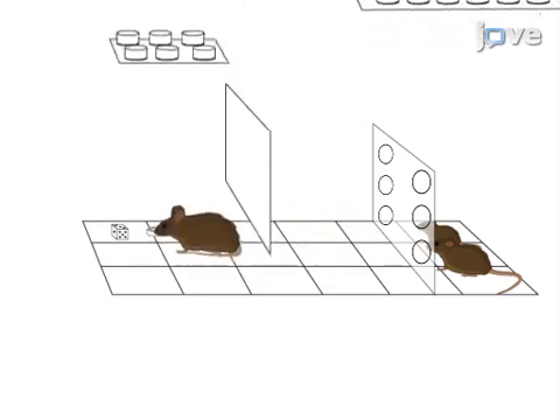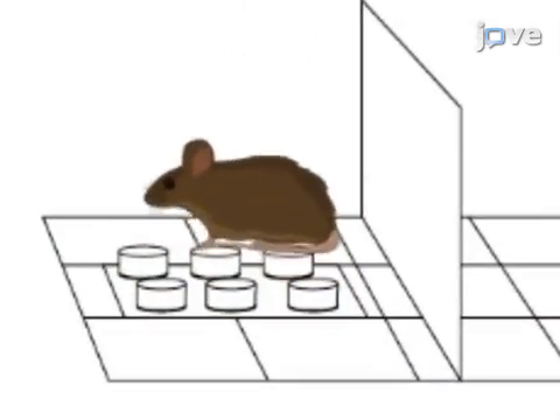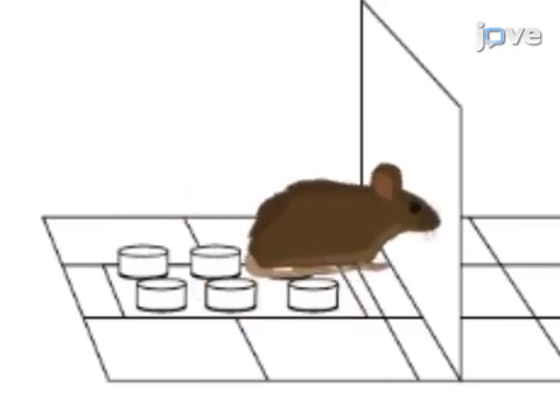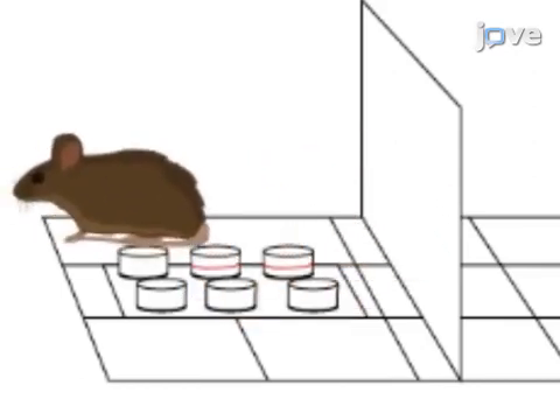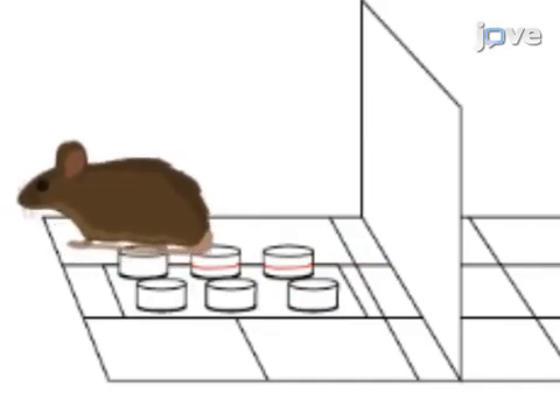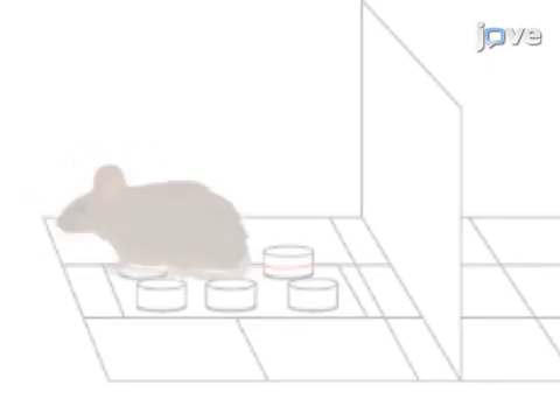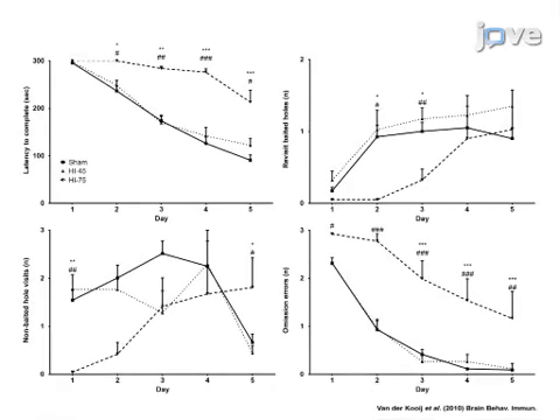A third application of this method is placing the animal in the cognitive version of the modified hole board, where the reward is cued with a contrasting colored identifier in order to measure the cognitive abilities of the test subject. The results show a spectrum of unconditioned behavior, since the method combines multiple behavioral dimensions in a single paradigm, which contains features from a traditional hole board and open field test.